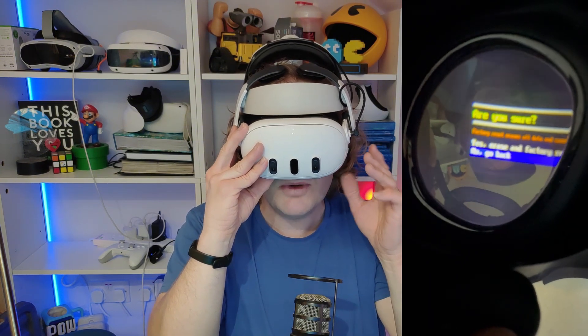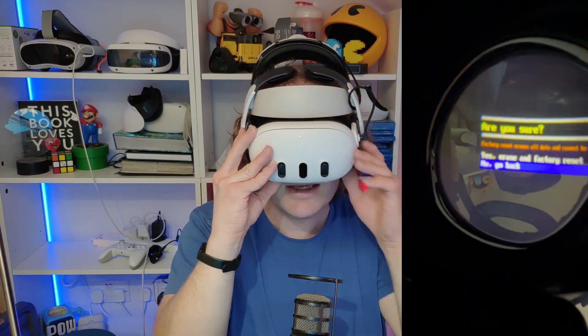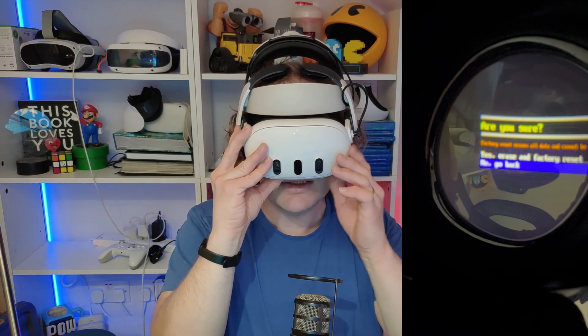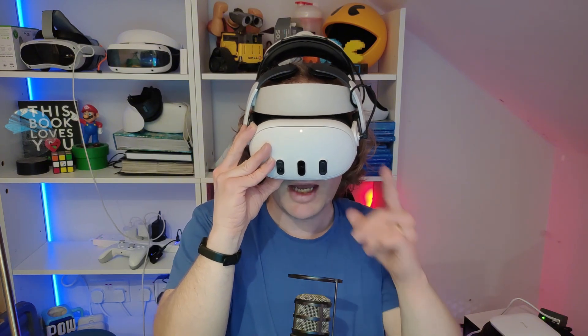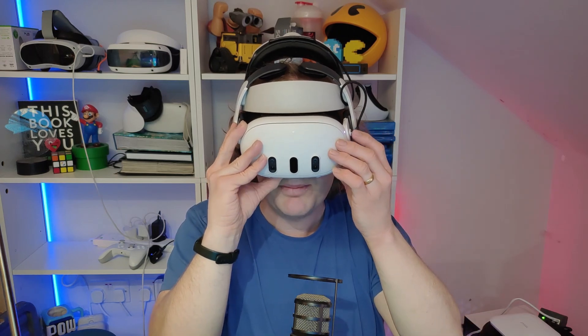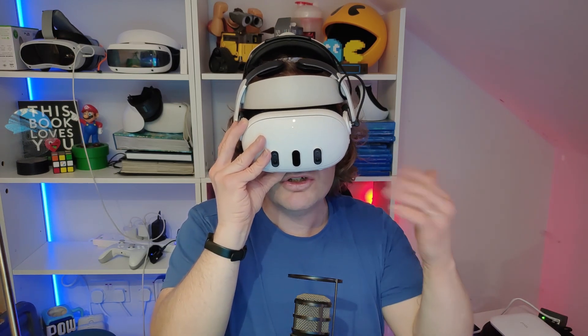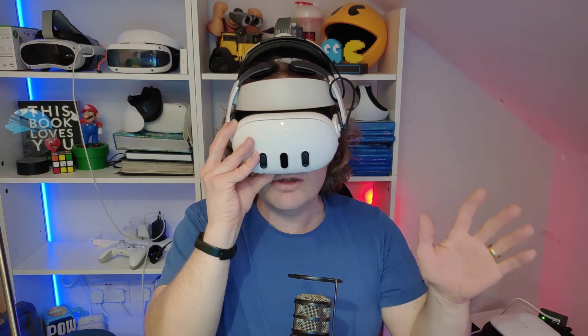It's going to ask you: are you sure? Factory reset erases all data and cannot be reversed. Press volume up to go up and select yes — erase and factory reset — then press the power button to confirm. You'll see the Meta Horizon logo pop up, then a circle with 'erasing' that erases everything.